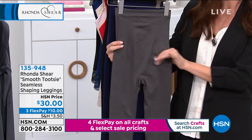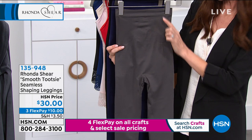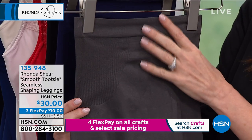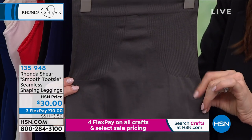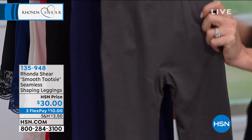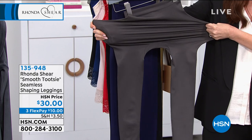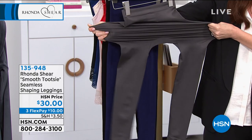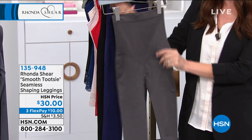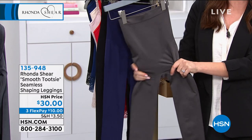On the charcoal — we have charcoal, navy, and black — this is the back view, and even in the back you're getting targeted smoothing all the way through. Those are the love handles that nobody loves. You've got that bum that's going to be nice and lifted. The stretch on these is incredible. We have sizes extra small through 3X.